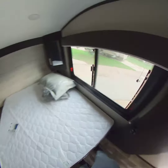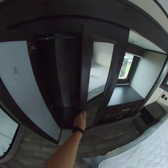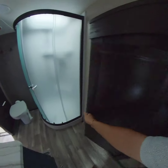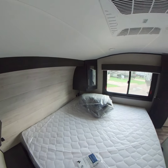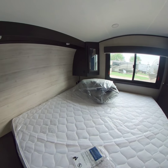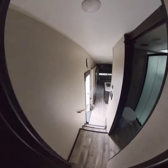King-size bed in here, some more wardrobe storage, another storage right there, and then some more storage on both sides of the bed, as well as some USB ports and some 110 plug-ins.